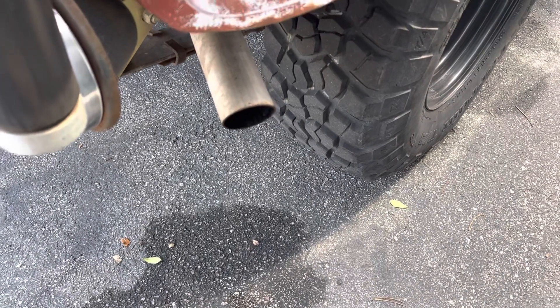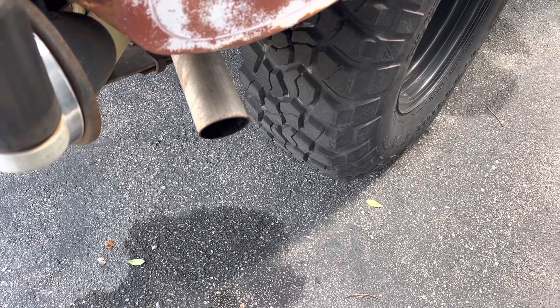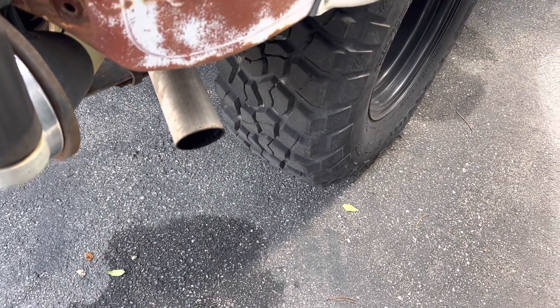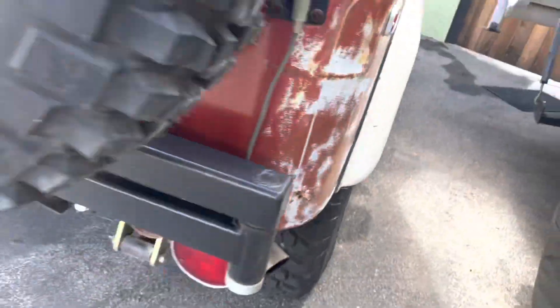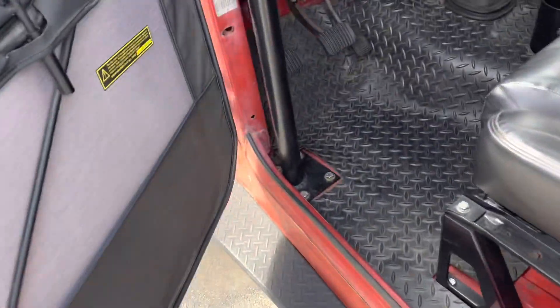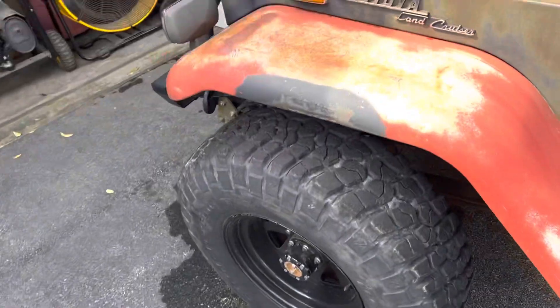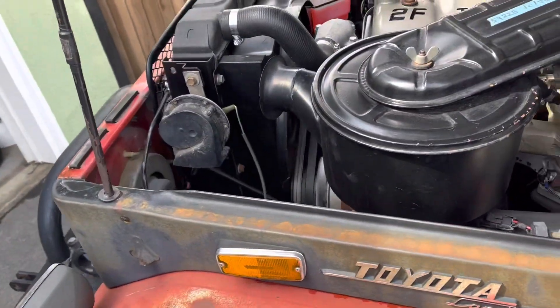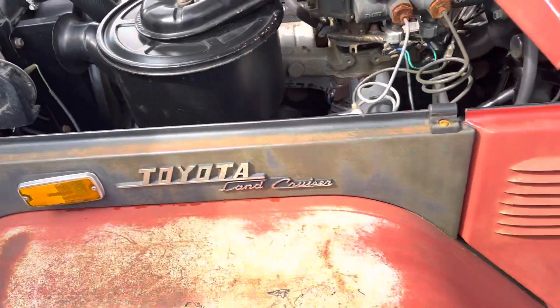Nothing at the tailpipe. Right now the engine is a little loud because the choke fan is at 50 in the morning — it's going to work itself out, takes about a minute.